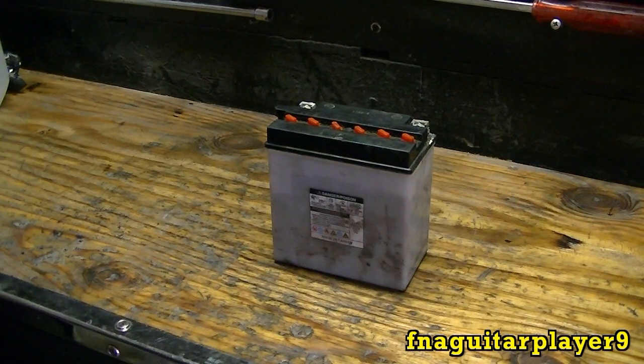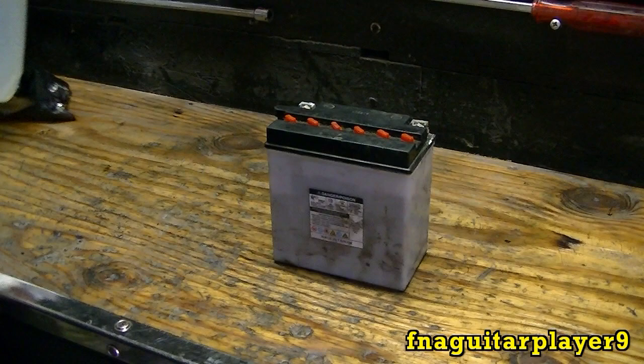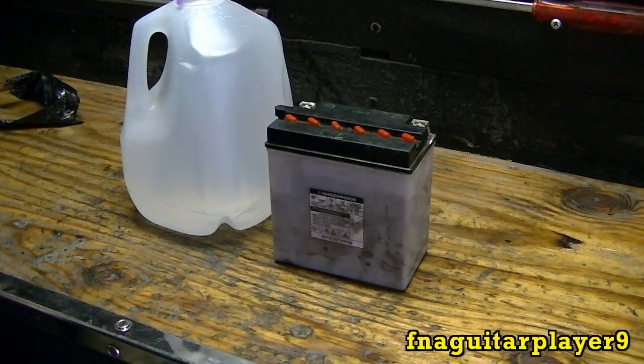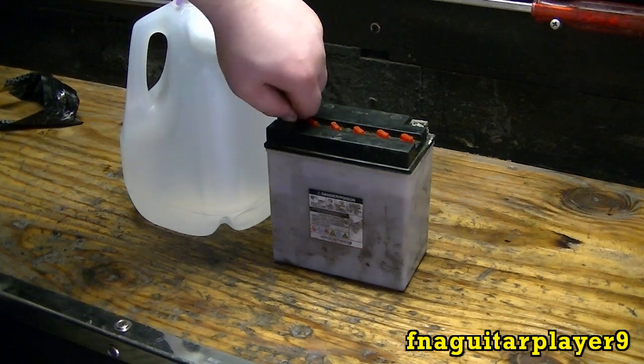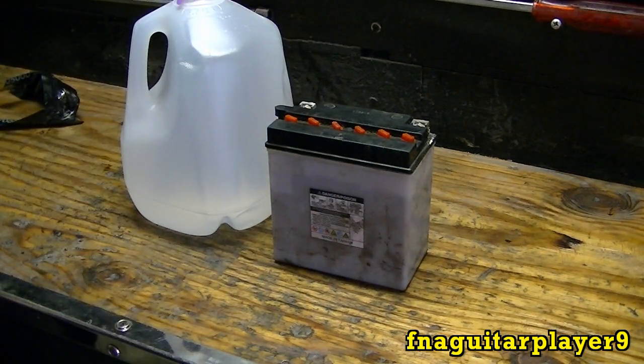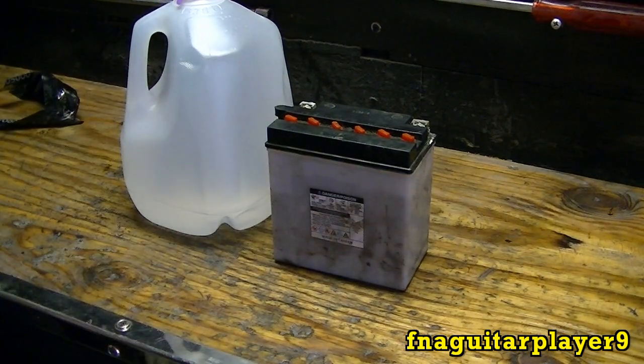That's very important. If you use regular water, it'll corrode the plates and you'll pretty much ruin your battery. So always use distilled water. As with anything when you work with a battery, always have your safety glasses on because you don't want the acid to splash out on you. You might want to put gloves on your hands too — not a bad idea.